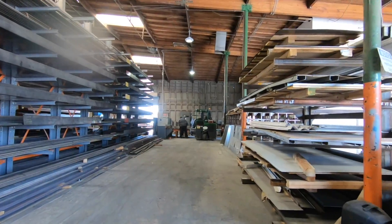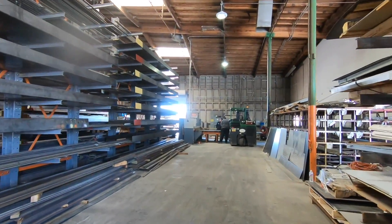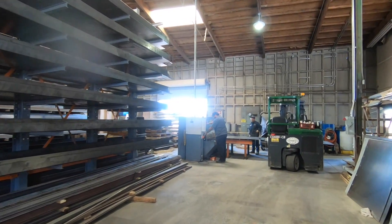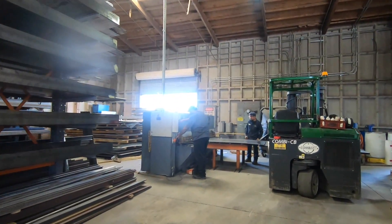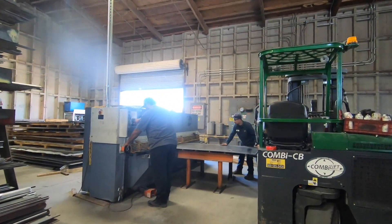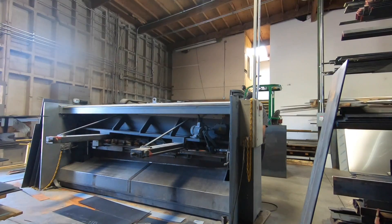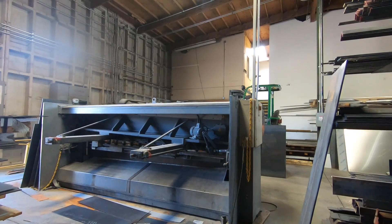I went to my local steel yard and ordered some plate steel. A four foot by eight foot sheet, one eighth of an inch thick, cost me about $110. I already had a rough idea about the projects I wanted to try, so I had the guys there cut it for me. They used this giant shear to cut pieces that were one foot wide and four feet long.